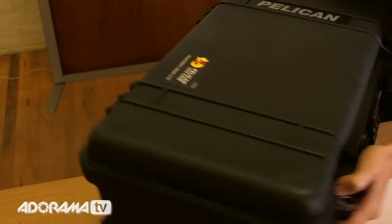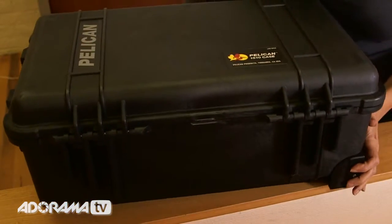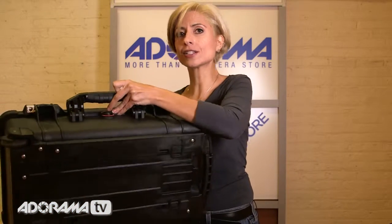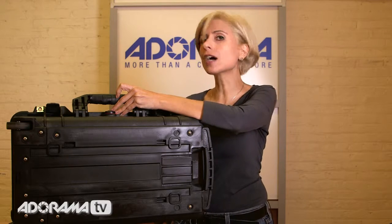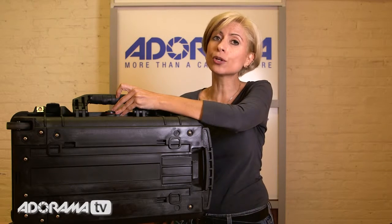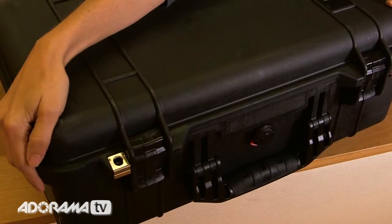On the back side of the case, you'll see that the hinges have a flat area across them. That's so that when you pick up the case and put it down like a suitcase style, it actually stays flat and sturdy — it's not going to roll over on you. So again, your equipment is really well protected. The 1510 has stainless steel features on it, which is great. It's nice and sturdy. You'll notice the hasps on the front next to the locks — that's to accommodate your TSA approved padlocks, so extra security when you're traveling with the case.